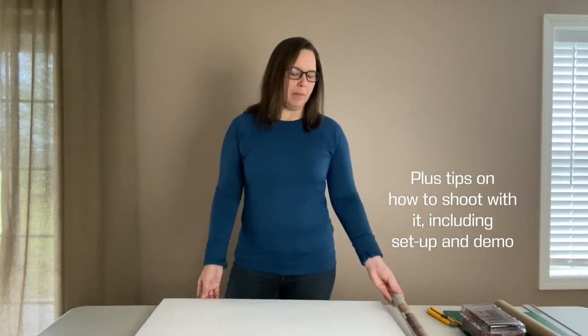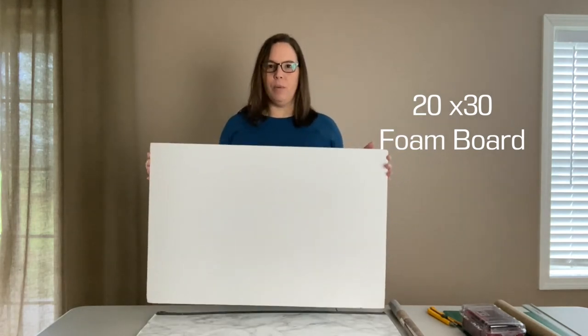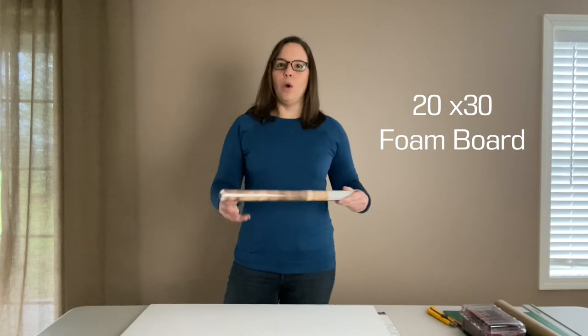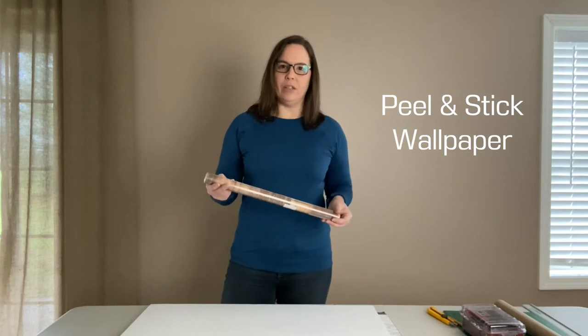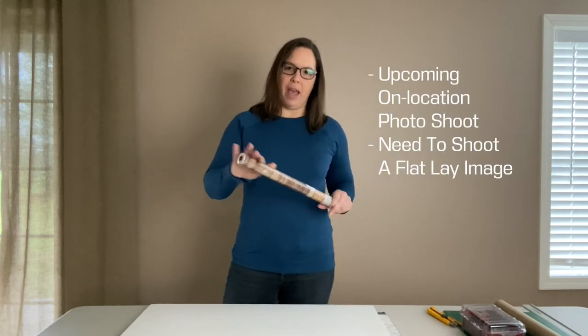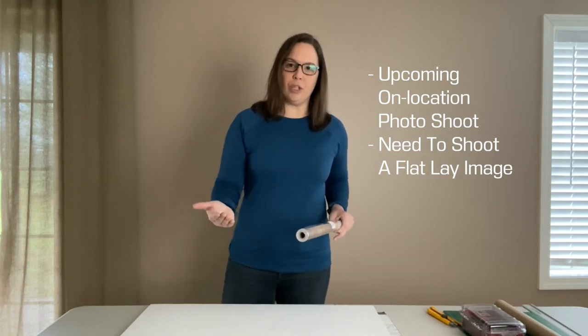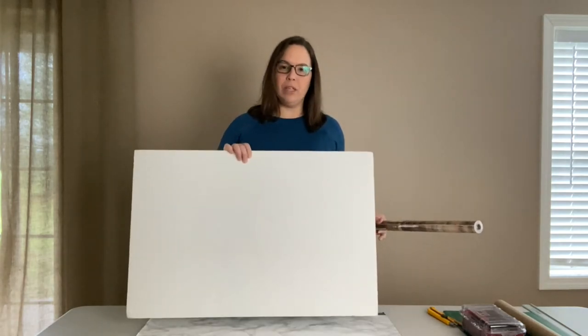I'll give you some of my thought process behind it. I am just using a piece of foam board that I am going to cover with peel-and-stick wallpaper that I found online. To kind of take the mystery out of the equation, I'm creating my own backdrop and then I can just easily bring this with me to the photo shoot.